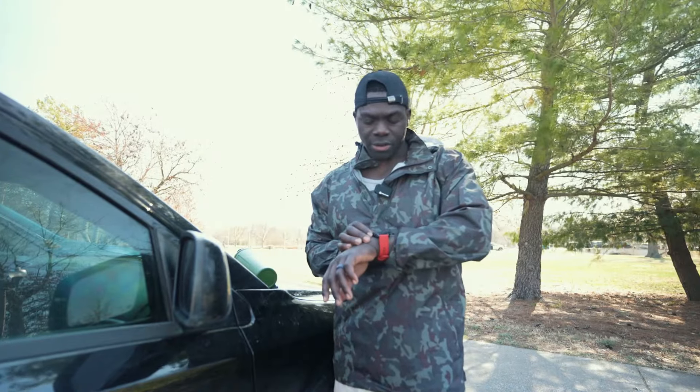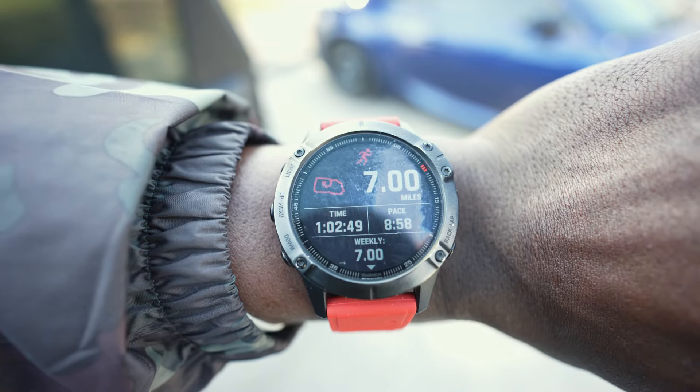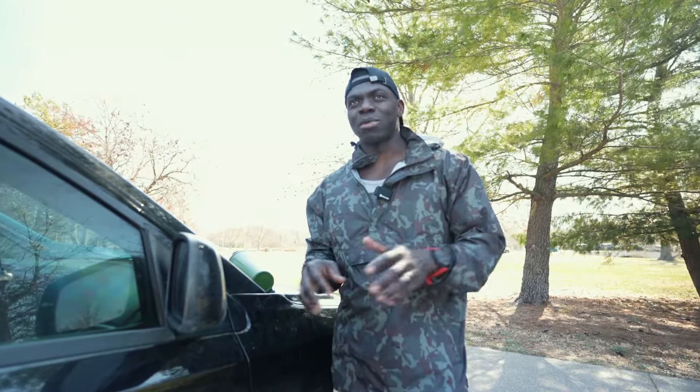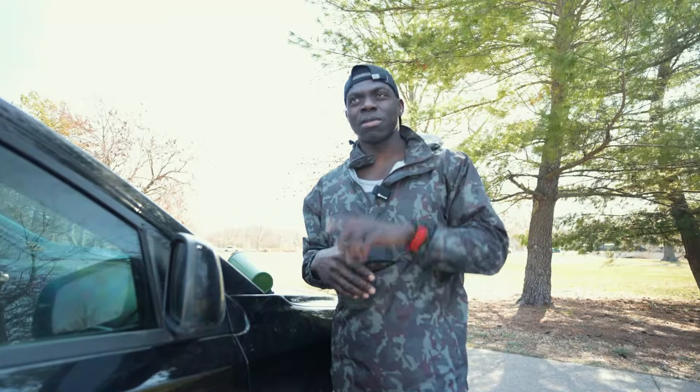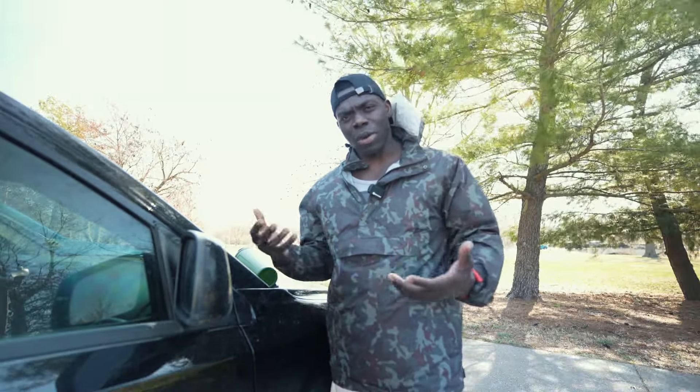Alright, so just finished the run. Seven miles done in one hour, two minutes and 49 seconds at a pace of 8:58. Man, that was a very, very windy run — supposed to be around 30 to 35 miles per hour or so. But we got it done. At this point in training for this ultra marathon, legs are just going to be heavy all the time. The quicker you get used to it, the quicker you stop complaining about it. But anyways, we're here to figure out what's the best running shoe for 2024.